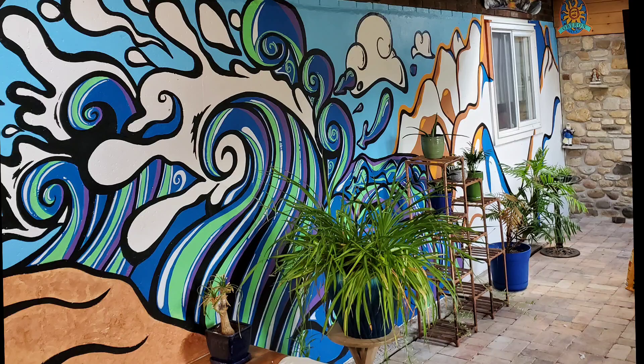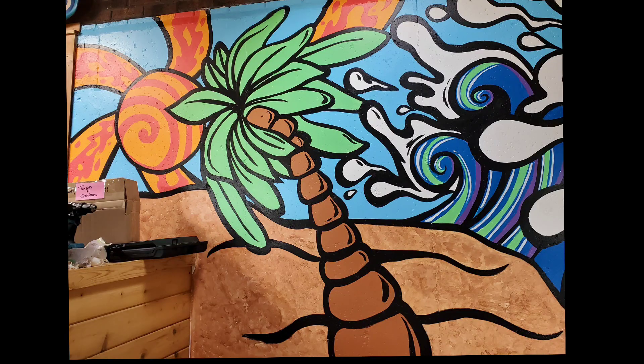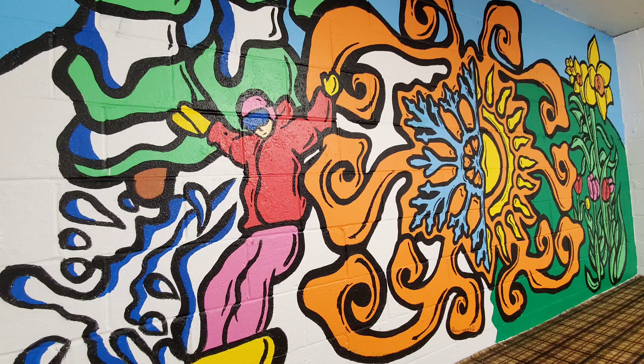Here are the photos of the mural I did in a sunroom for my friend — it's next to his hot tub. He wanted some waves and a beach scene. Here's another mural I did for a friend; she wanted a snowflake, a sun, and a snowboarder.